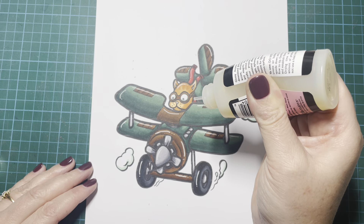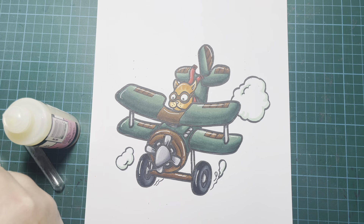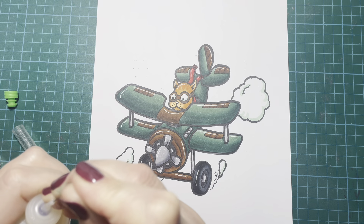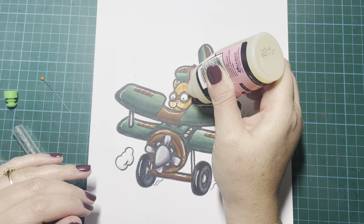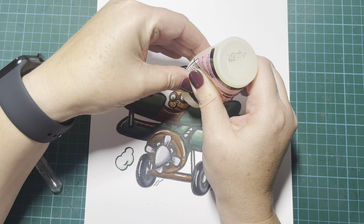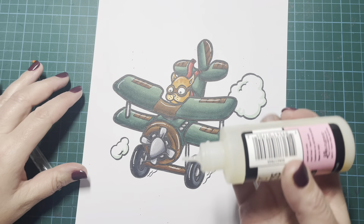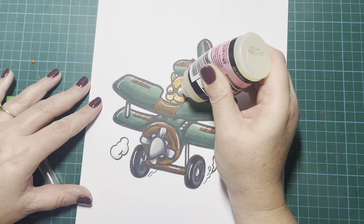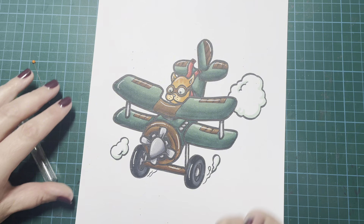The only other thing I'm going to add is my glossy accents to his little goggles to make them look a bit more like glass. It never comes out easily - this one is constantly clogged up. Maybe I just need to use it more often. After another interruption, I've finally managed to unclog my glossy accents and we're just going to add that to the goggles, and then that is it.